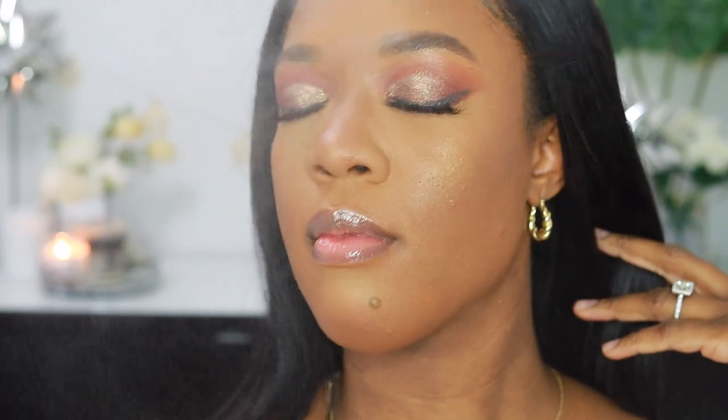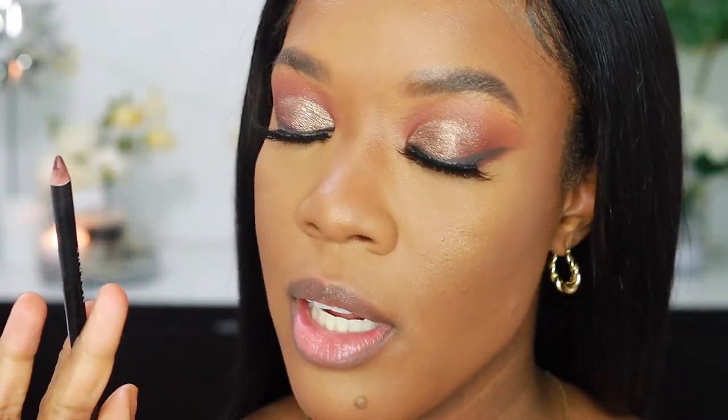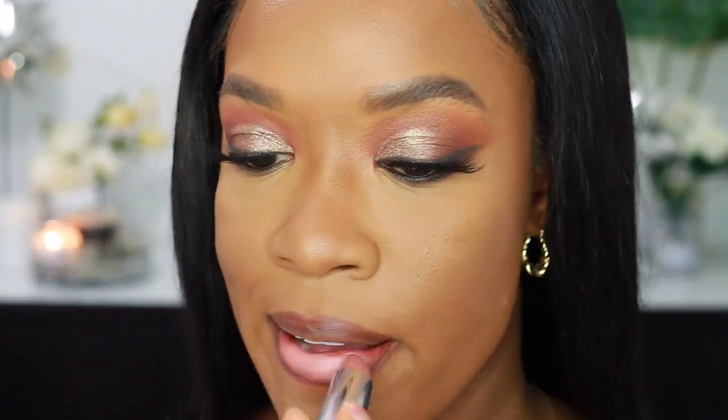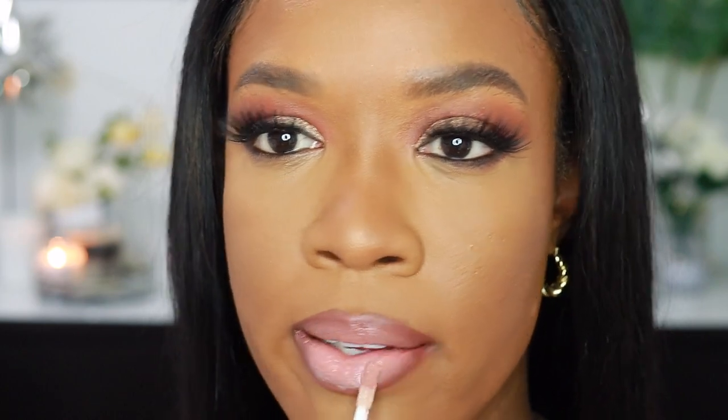I'm just going to spray my face with my MAC Fix Plus Setting Spray. To line my lips I'm going in with my favorite lip liner — this is Bar from Morphe. Then I'm going in with this Maybelline Lipstick in the shade Daringly Nude — it's like a pinky nude color. And then I'm going in with the Naysha Faith Lip Gloss in the shade Corset. This is the look — so pretty, oh my god. I'm so in love with how this look turned out.